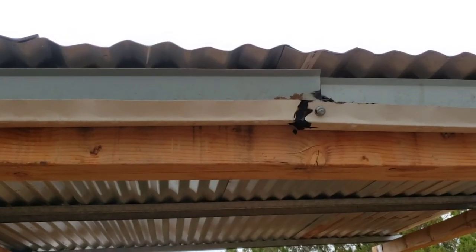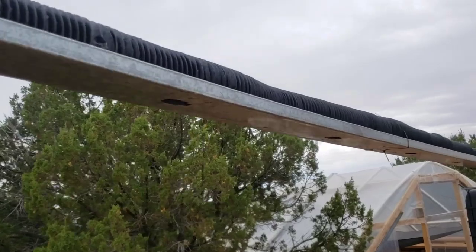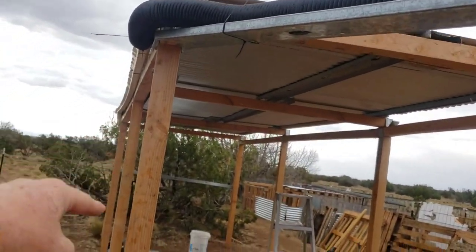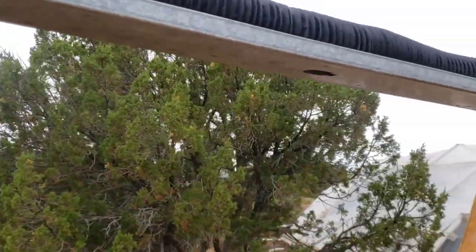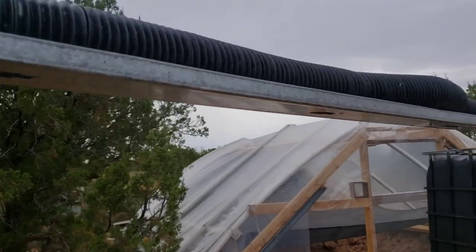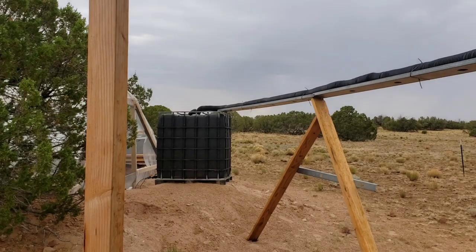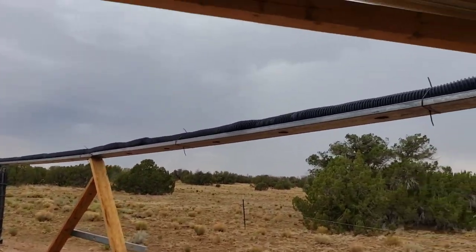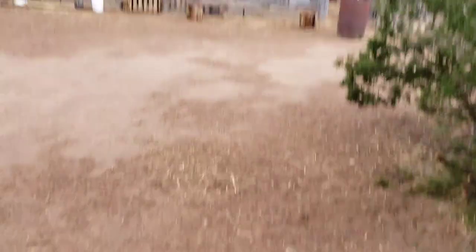Anywhere that I connected the flashing, I sealed it with tar. I let it wash most of the mud out before I finished setting that up, because there was a lot of dirt in the flashing — and now the water coming out is clean. It's supposed to rain harder tomorrow, so I'll get some more footage for you guys and post it. We'll catch you on the next video.